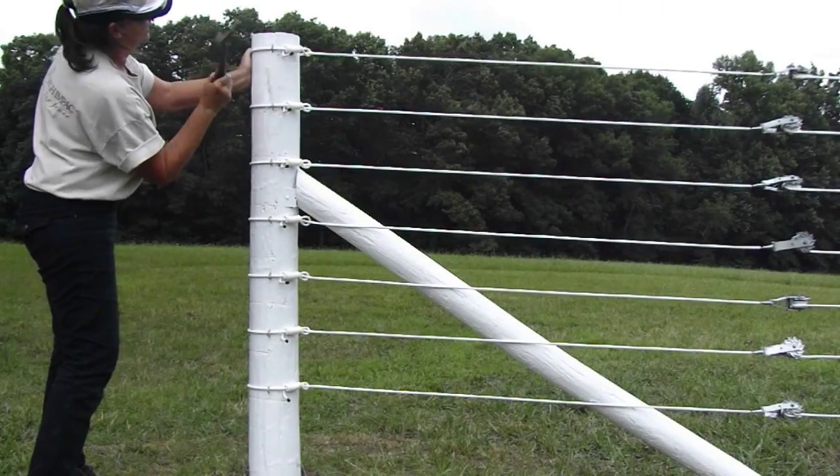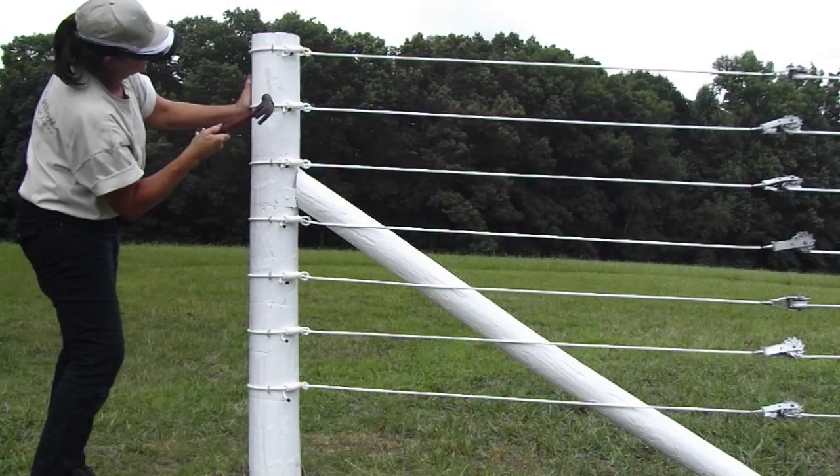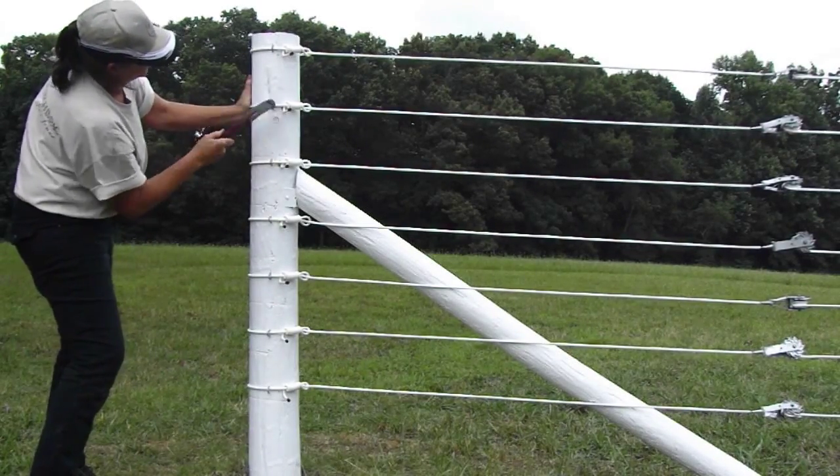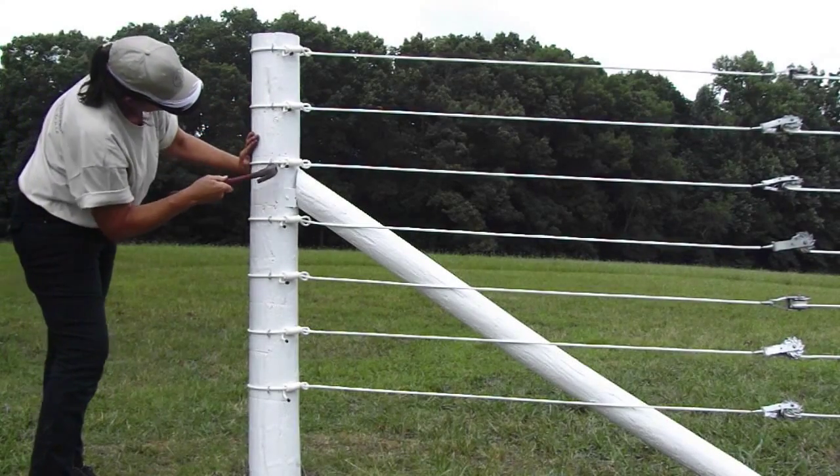Next, drive up all the staples to within one-eighth of an inch of being tight. This should be done on all staples throughout the entire installation — never completely tight.